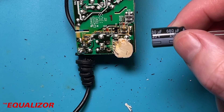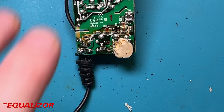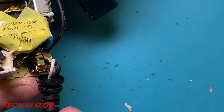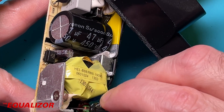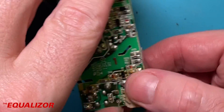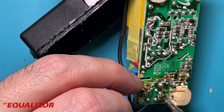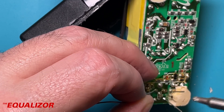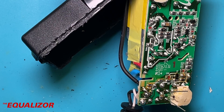And here we have its replacement — 680 microfarads, 25 volts, brand new. That will do very very nicely. So let's put this back in. The negative is where the cross-hatched pattern is on the board — that's where the negative on the cap needs to go. So we're going to put that in, push it down, and solder it on. Pin one done. Pin two — that's done. Let's trim that down and put it back together.